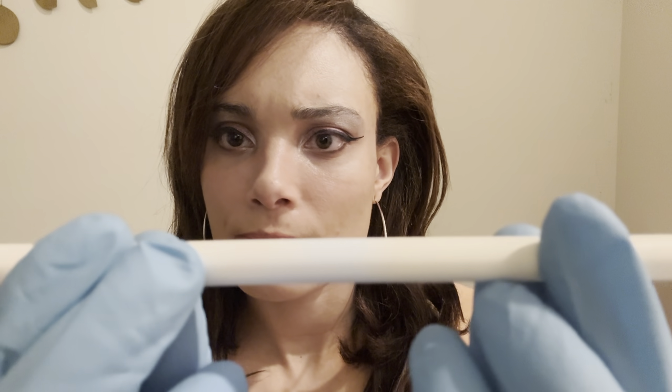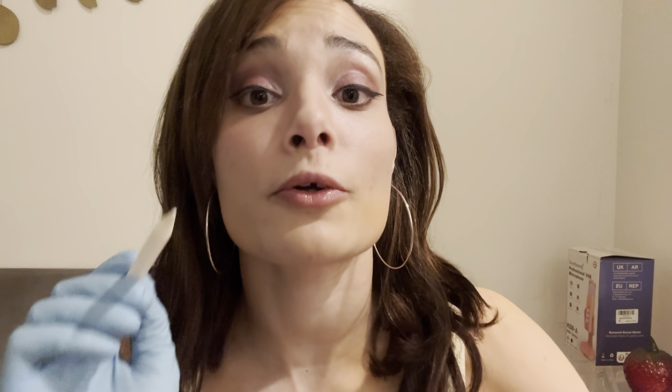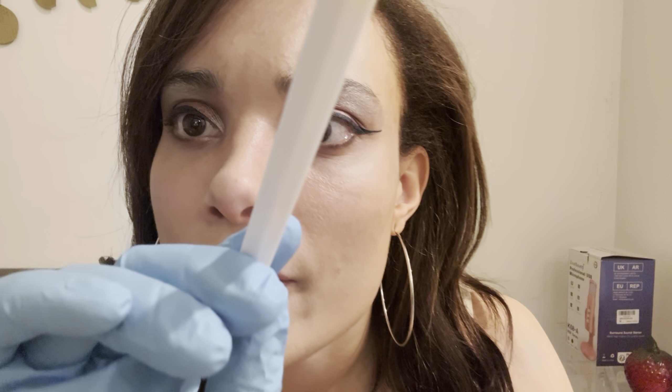Now what I'm going to do is touch your face with this instrument here. You let me know if you feel it, okay? Just going to be a gentle touching. You feel that? Every time I touch you, just let me know you feel it.